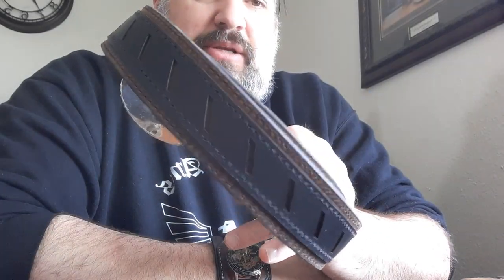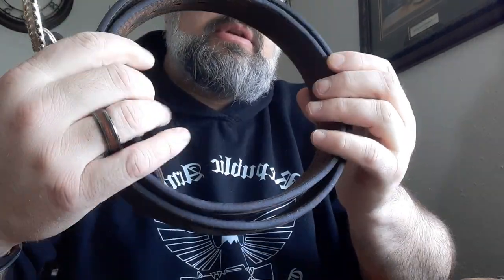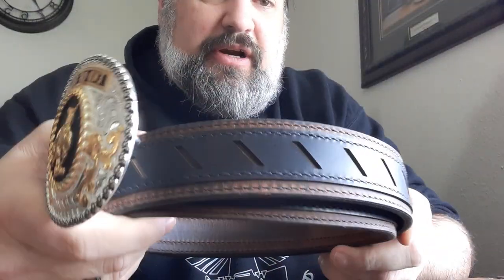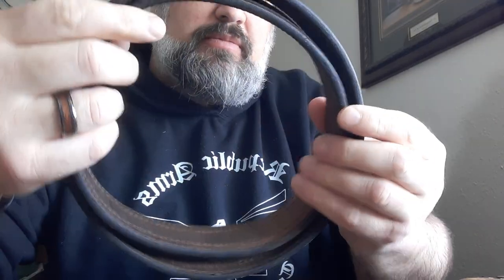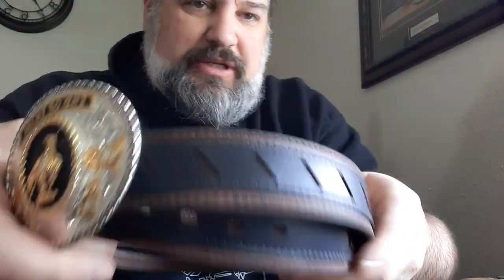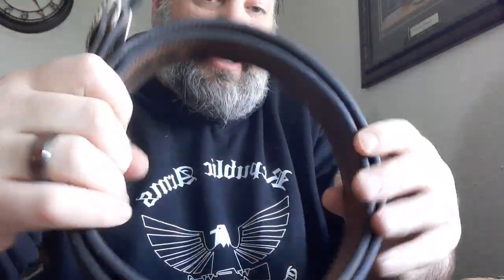The belt that I got with it — I think this is called the Elite Series, I'm not sure — is a very, very nice quality belt as well. It is thick. It's an inch and a half, so it's standard belt dimensions but it's very heavy duty. It's a good carry belt so the weight from your gun is not going to bend and twist it. It was designed to be a carry belt and it's a very nice carry belt.